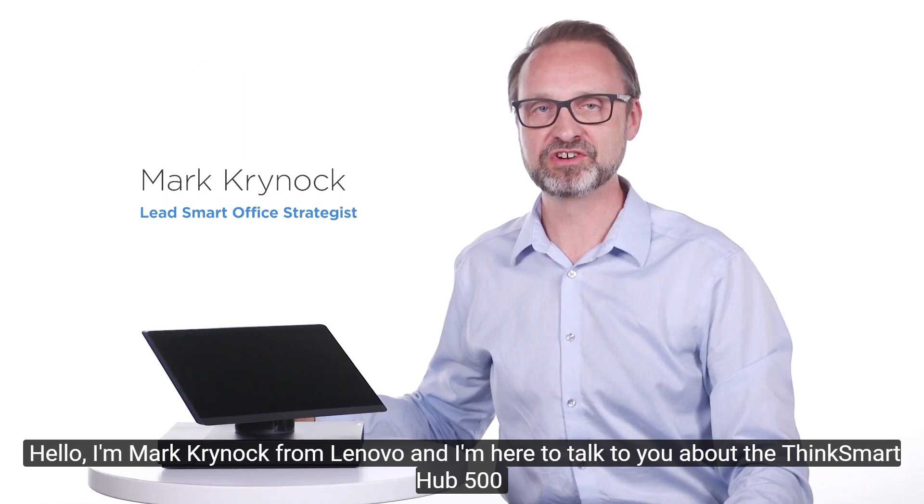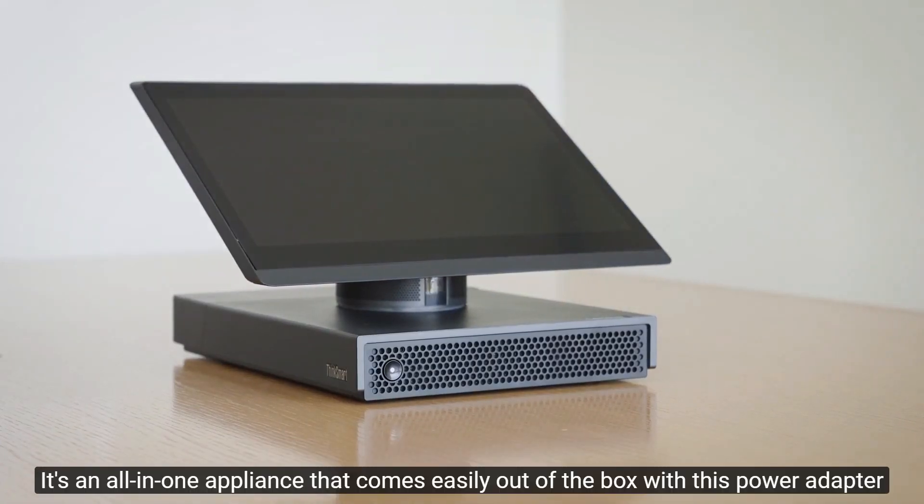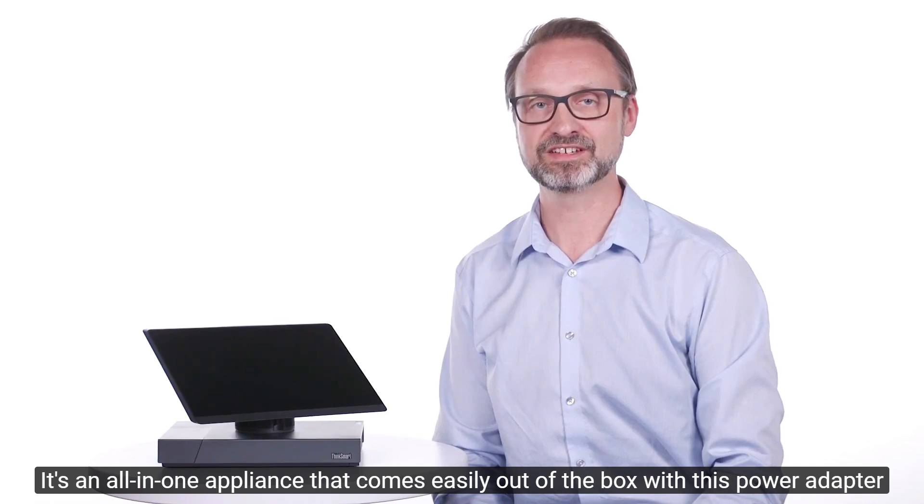Hello, I'm Mark Cronach from Lenovo and I'm here to talk to you about the ThinkSmart Hub 500. It's an all-in-one appliance that comes easily out of the box with this power adapter.